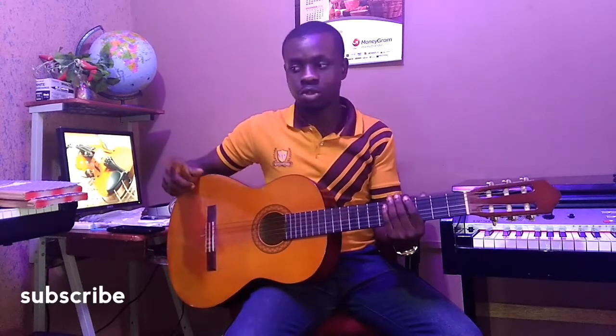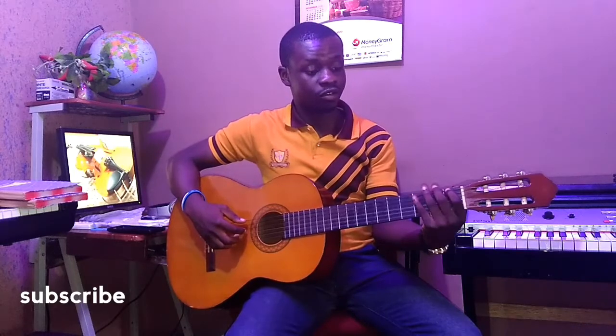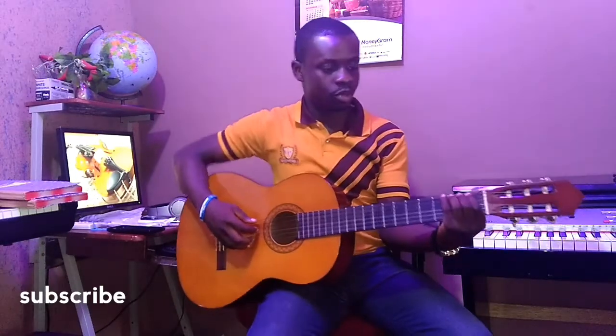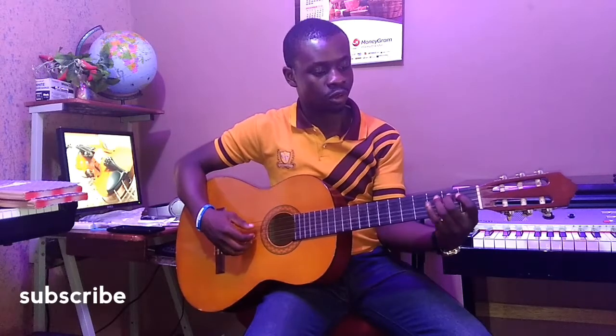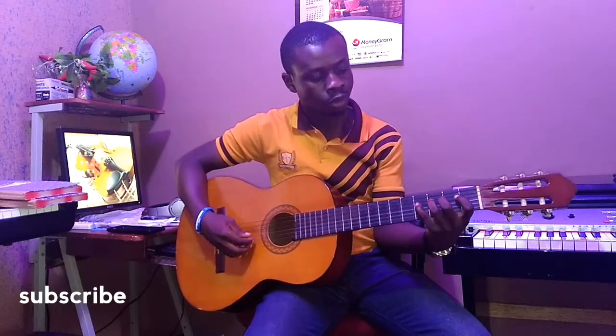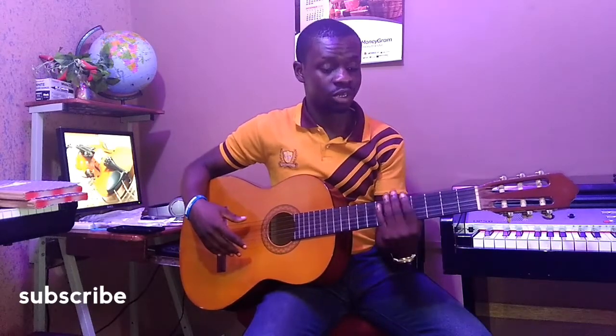The previous exercise we did on the bass was playing 4 notes on 4 frets at the same time with all the strings. I remember I go like this — then you play all the frets, then you move to another 4 sections.